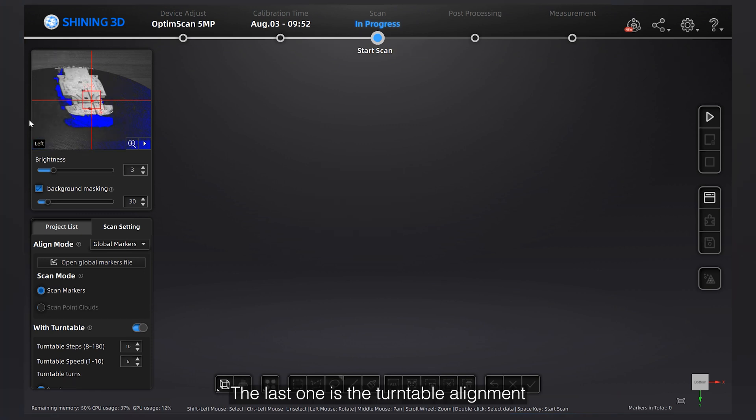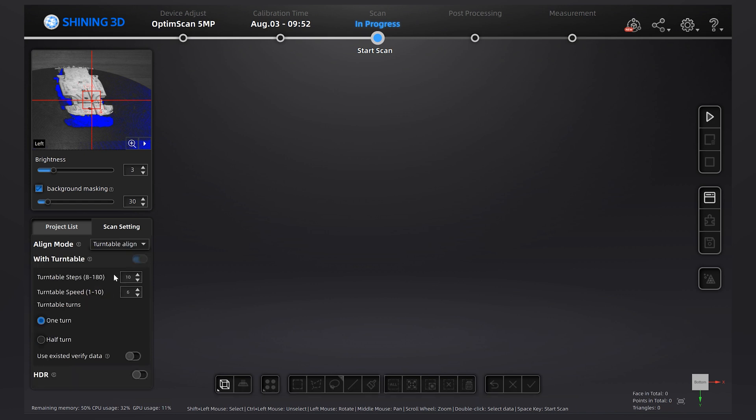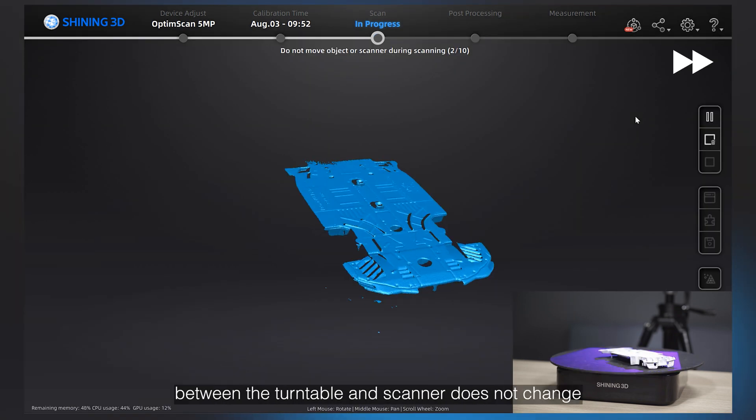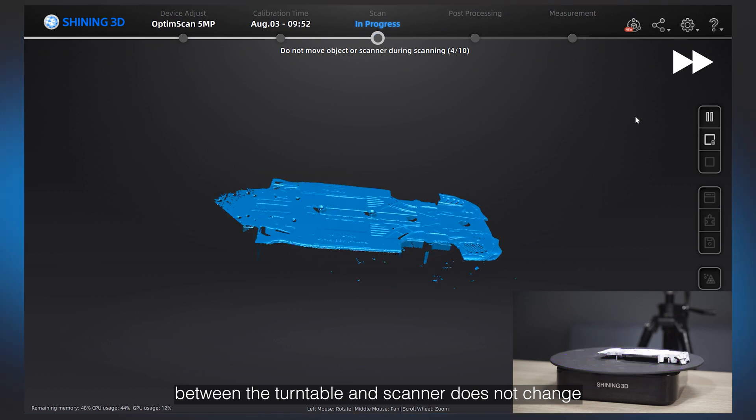The last mode is Turntable Alignment. Before the actual scanning, it will perform a turntable calibration automatically using an object that has enough features on the turntable and within its scanning range. After calibration is successful, it will start scanning automatically. You can also reuse the calibration data next time by enabling the 'Use Existed Verify Data' function, as long as the relative position between the turntable and the scanner does not change.